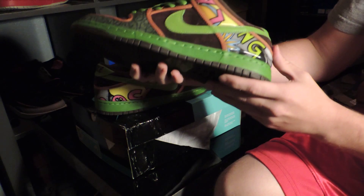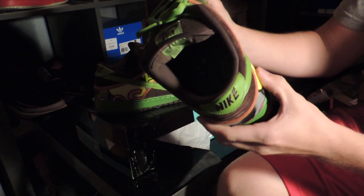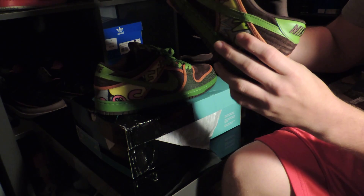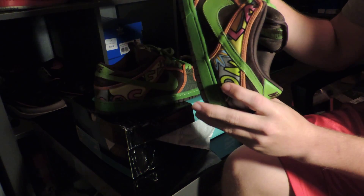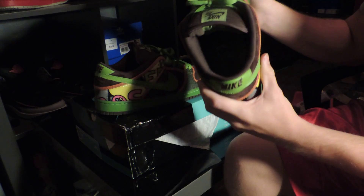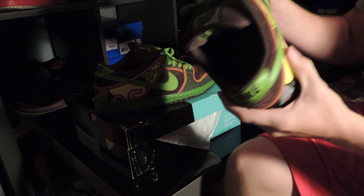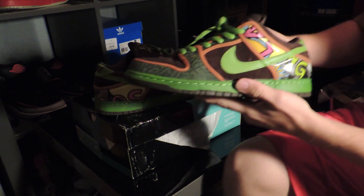I got these off of eBay. eBay is usually where I get a lot of my pickups — I usually get three to four a week depending on how the week is, so you can stay tuned and subscribe for many more videos to come. As you can see, I have a little bit of a collection, not too much anymore since I sold most of them, but I will be doing collection videos as well.